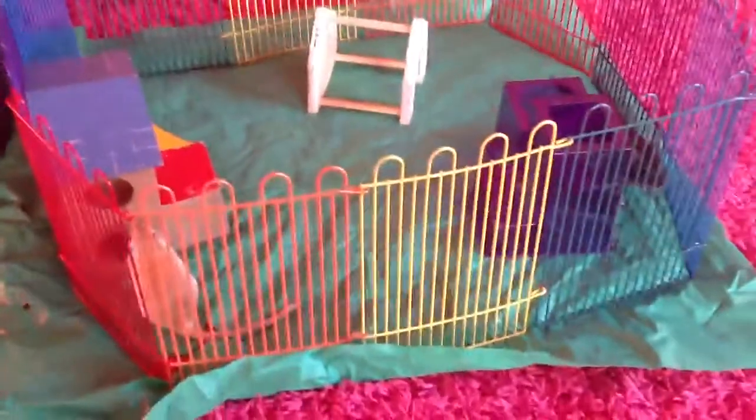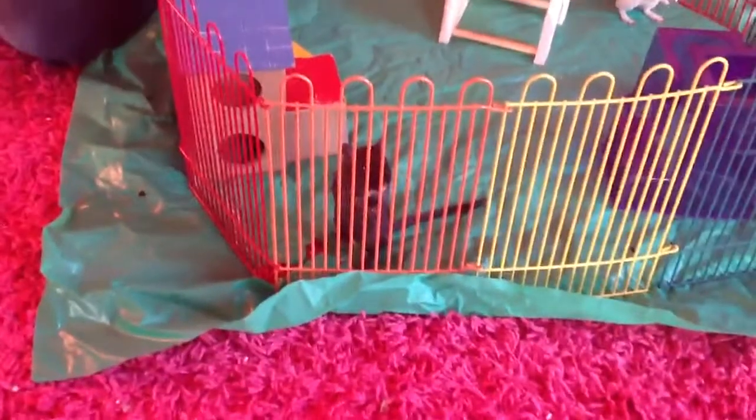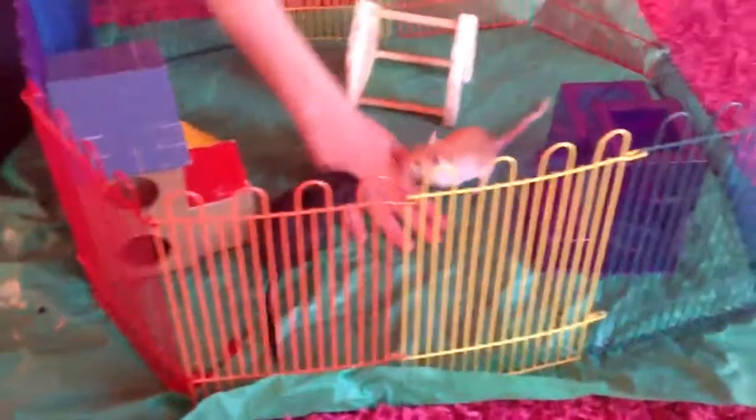Overall, I think you could find better playpens, because ones that can't be chewed on, and also ones that are less breakable.